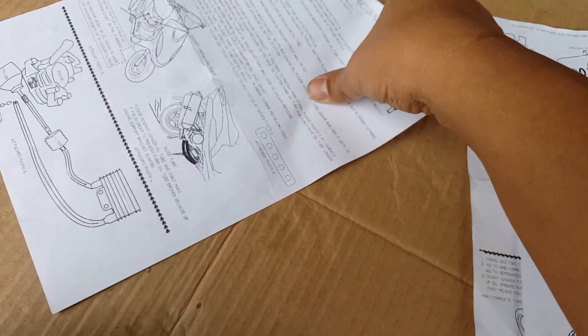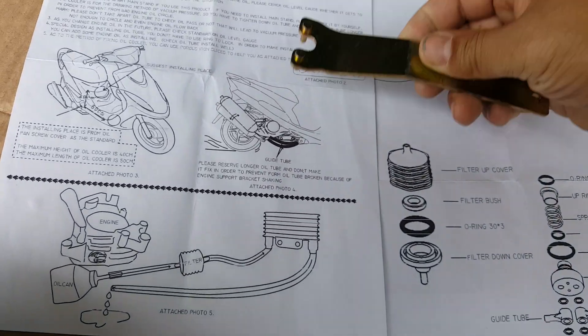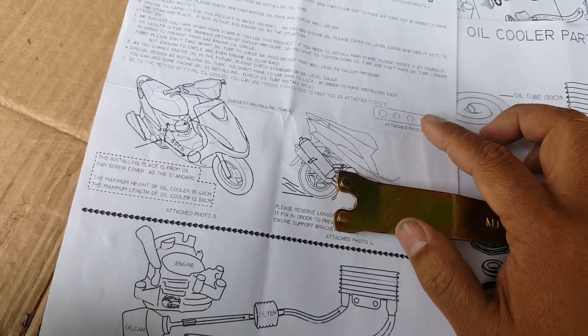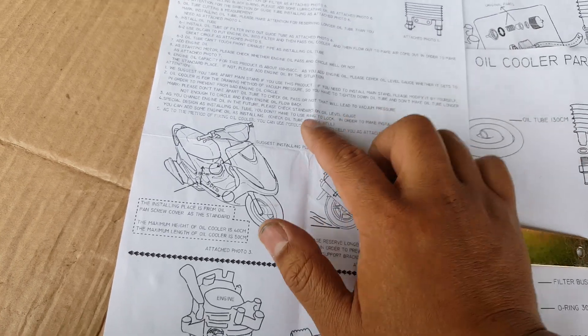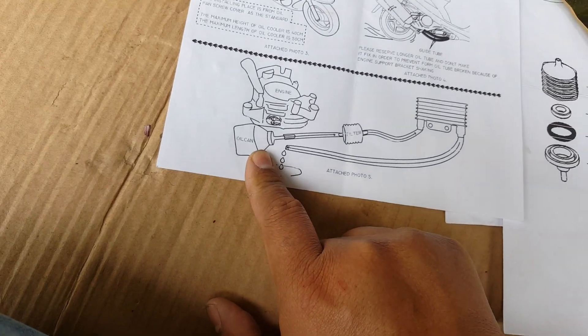It says attachment photo 2 here — our tool doesn't look like this anymore. That's the tool they mentioned. So this must be a pretty old instruction. It says: as you change oil, third piece, check standard gauge level. But we will do this method where we're going to actually pump our oil.